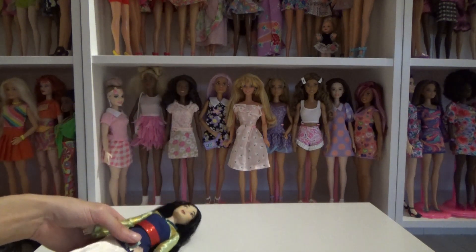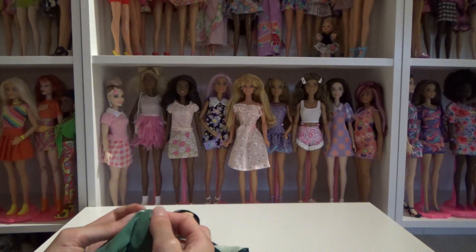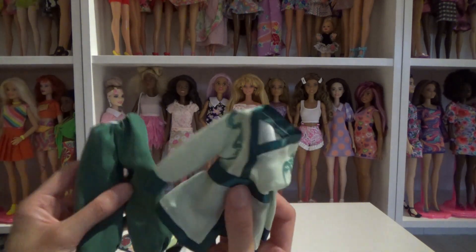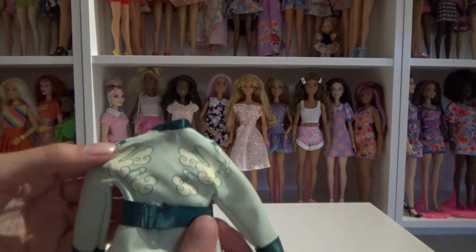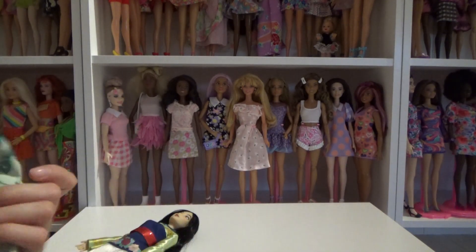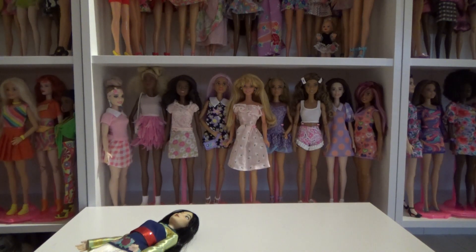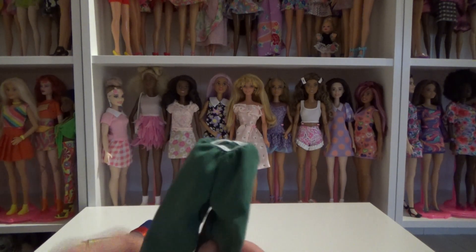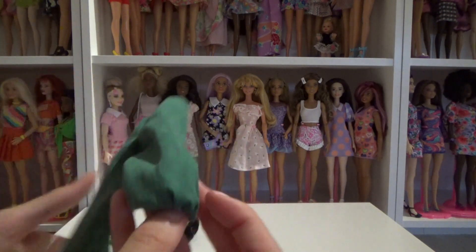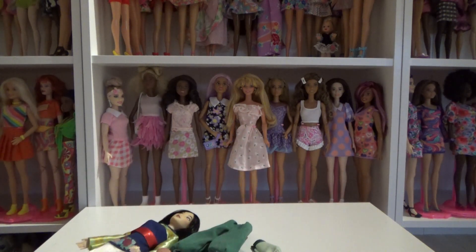I don't know if I would keep her in this outfit or a second outfit. This is also the reason I'm so annoyed at myself that I sold my spare Mulan doll — I could have put her in this outfit. It even has a pattern in the back and a separate belt that you can remove. The pants have an elastic waist and elastic at the bottom as well.